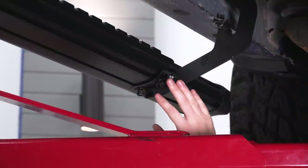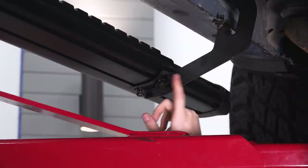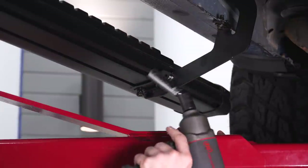Once you've got all this hardware hand tightened, go ahead and make sure your step lines up with the doors — you want the step pads to line up nicely. Then you can tighten down this hardware using that same 13-millimeter socket.